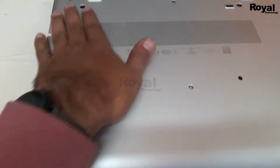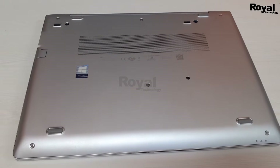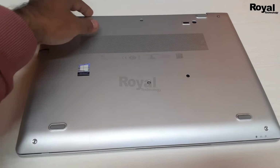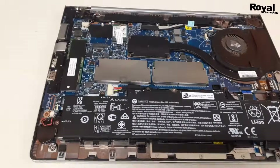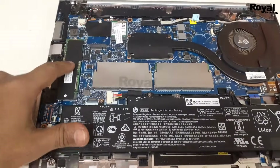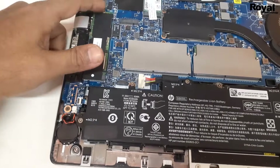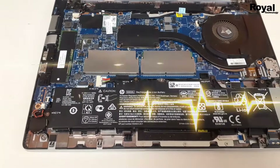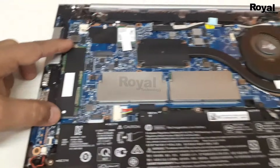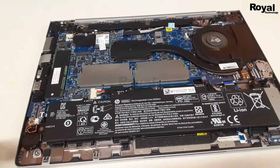We will remove all the screws from the backside and remove the back panel. On the right side, you can see there is an SSD connected here. We need to remove this SSD, clean it, and put it back. After cleaning, I have put it back and now we will check whether it is working or not.